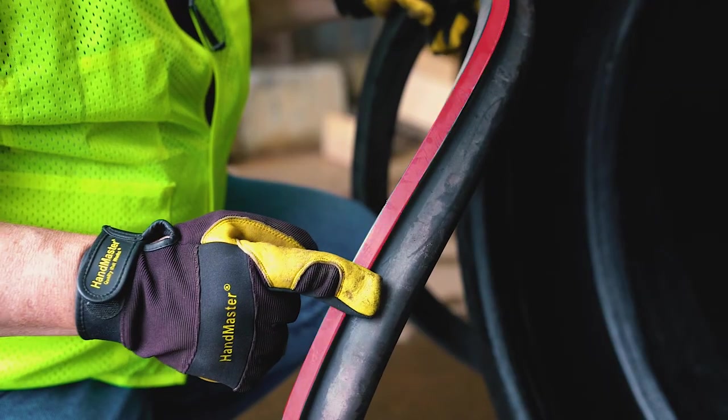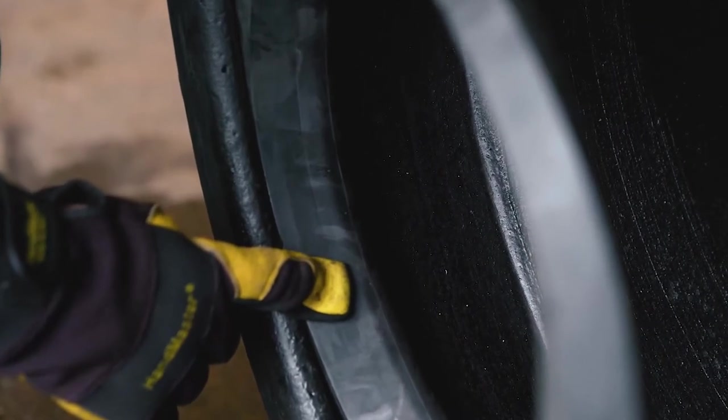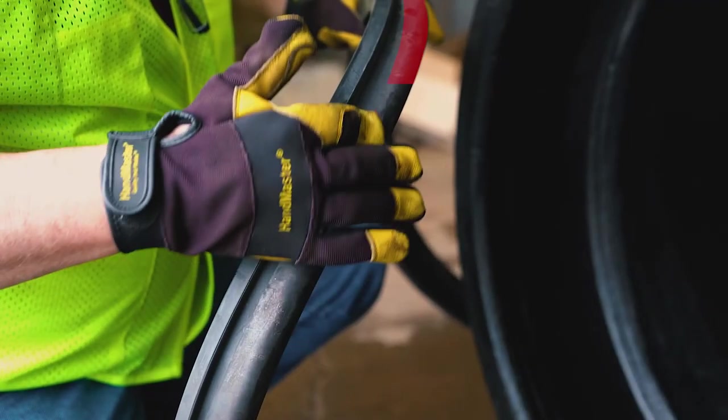The square protrusion on the gasket is the heel, which fits into the heel retainer groove. The heel portion holds the gasket in place as the spigot is inserted. The round o-ring section of the gasket is the bulb and does the sealing.